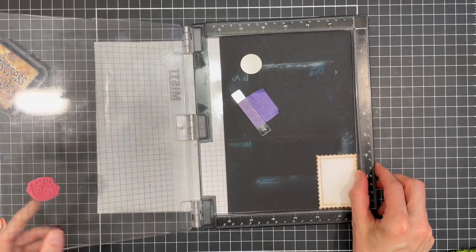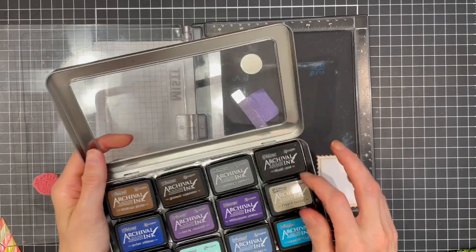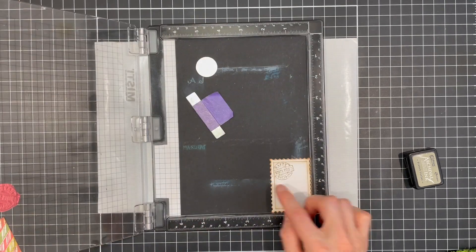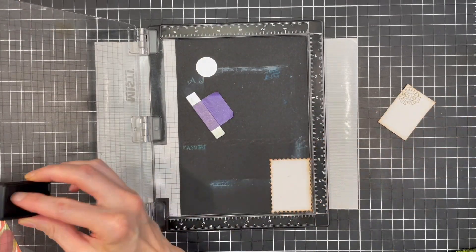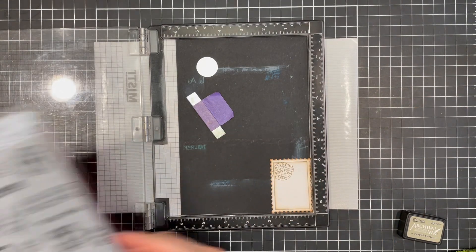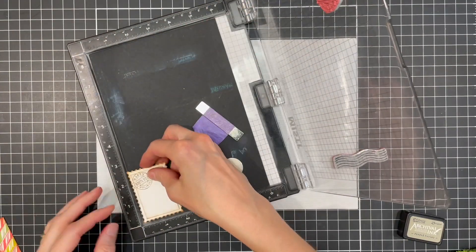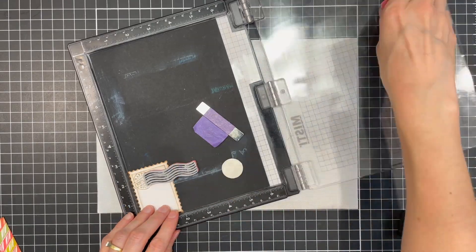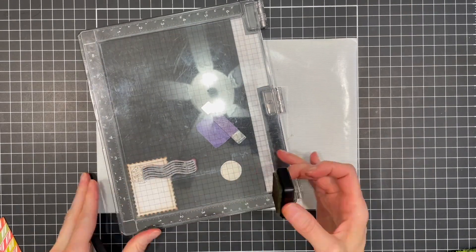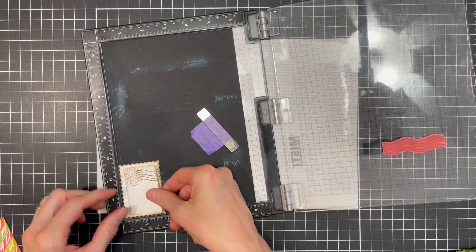I'm using frayed burlap archival ink. As you can see, I'm not just stamping on both layers but stamping on the top layer, removing it, and re-stamping the image so I get a nice clean stamped image. When you stamp over layered pieces of paper, you often get a little gap where the image isn't stamped because of the differences in height of the paper. This technique fixes that issue, but it's also not necessary if the gap doesn't bother you.